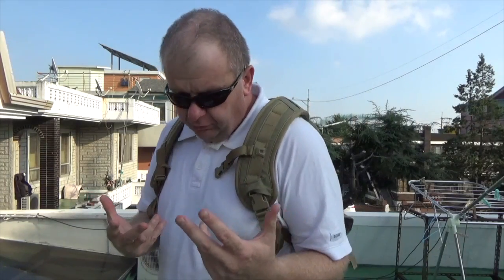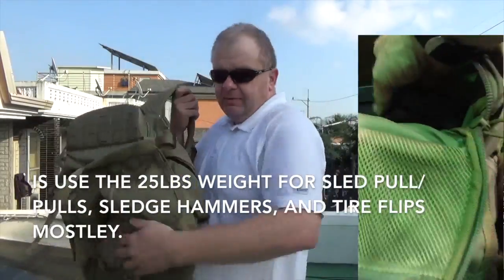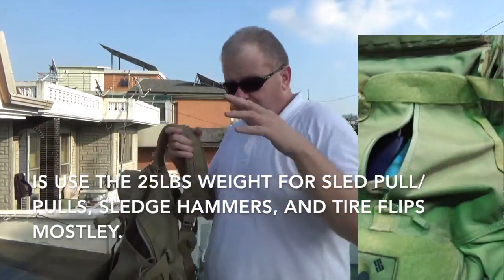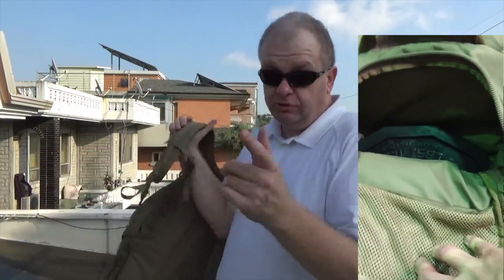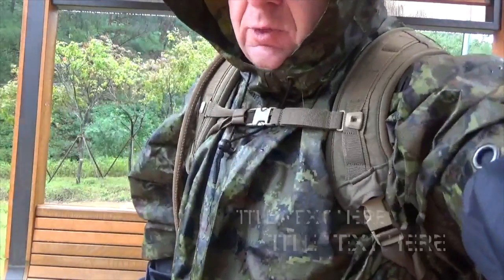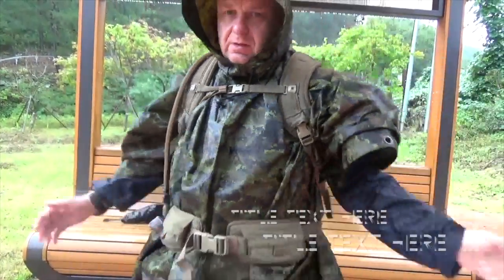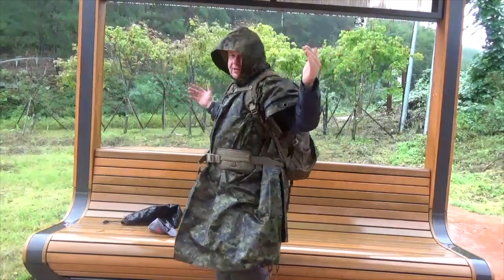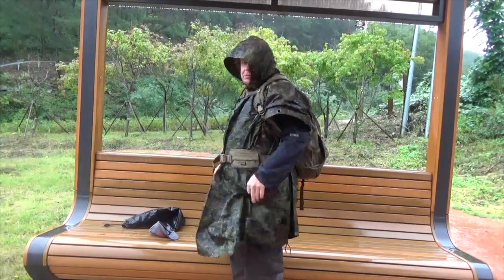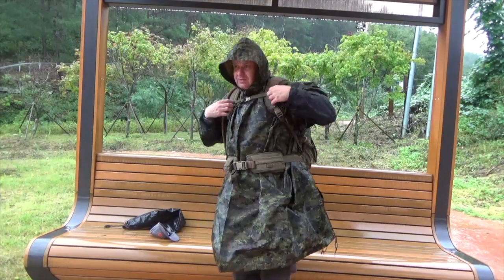I've used it at the gym for CrossFit with 25-pound weights inside — you'll see that in the video — and it worked fine. Out in the rain, I had a downpour, and you'll see that in the video too. It might be water resistant but it is definitely not waterproof — your stuff will get soaked. It's also a little bulky.